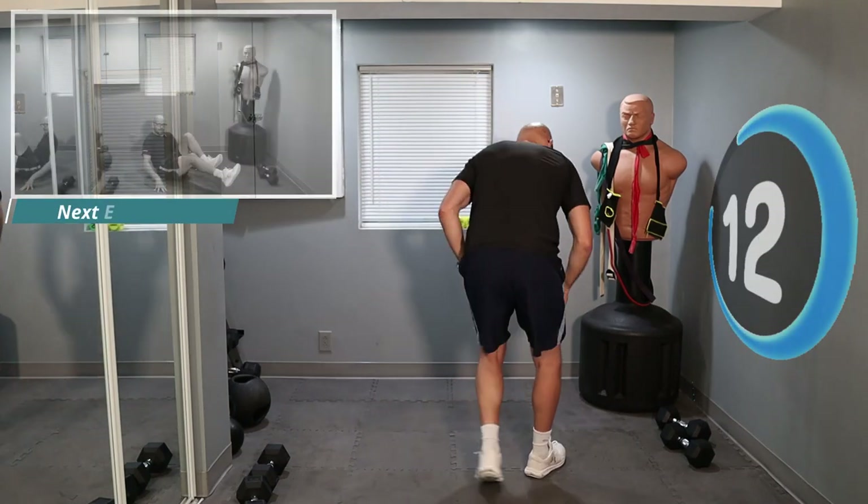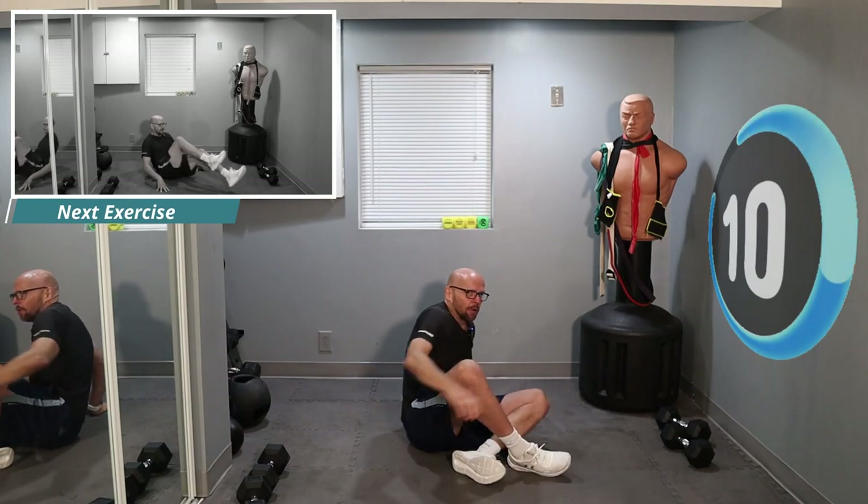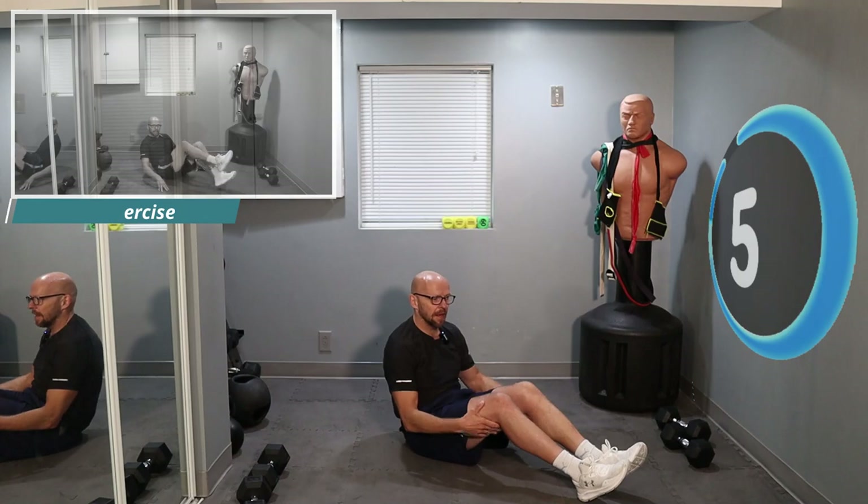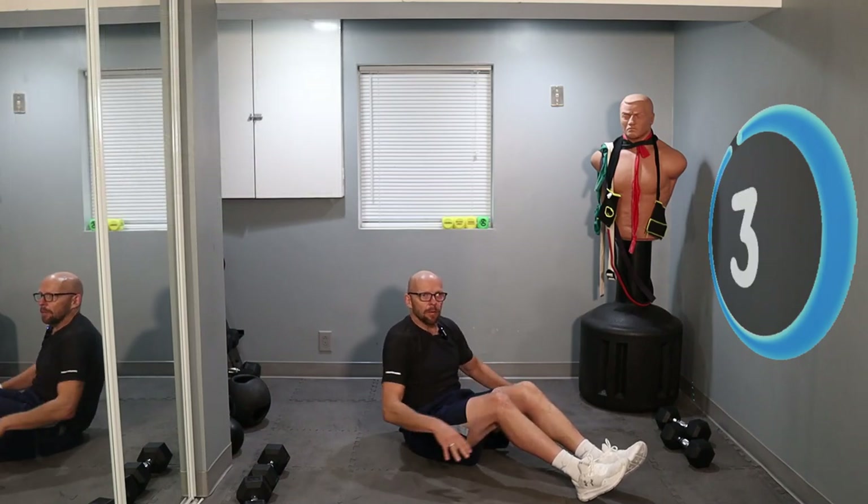Let's get on the floor. We're going to do some bicycle kicks. Stay elevated — you don't have to lay all the way down. Legs are going to come up in here and we're just going to kick.